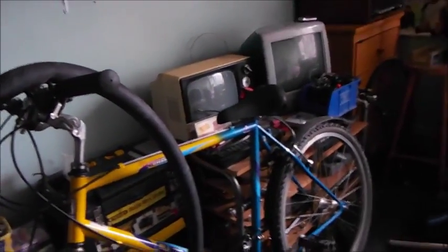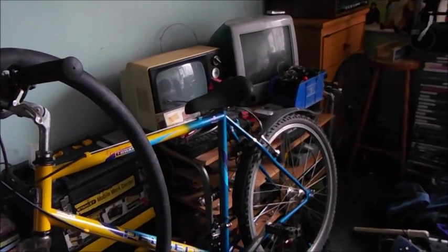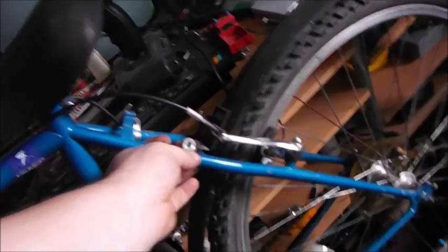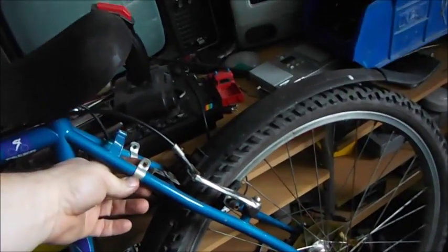I'm kind of looking forward to getting this up and running now. Do I do the rack first? It's going to be the fiddliest thing to do because I've got to sort these brackets out — about that height. I could change the rack completely again, but I'm going to put a nice black rack on it.